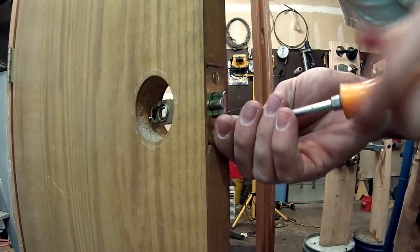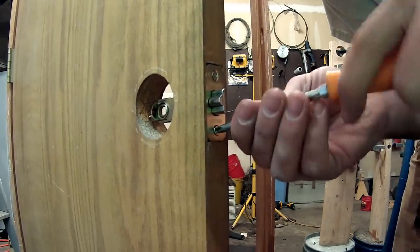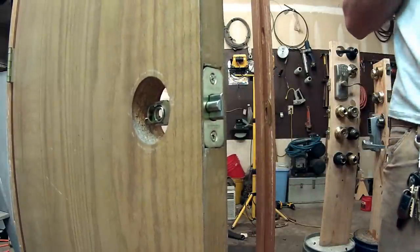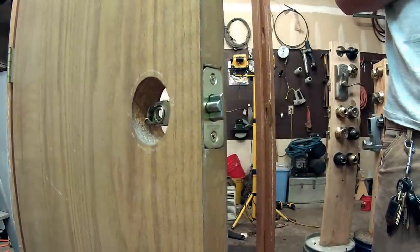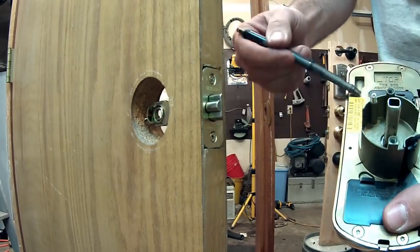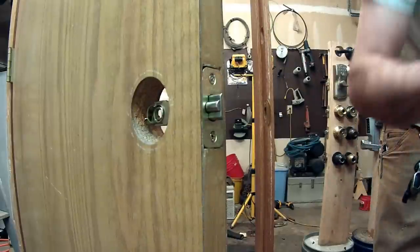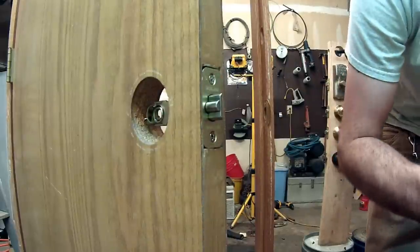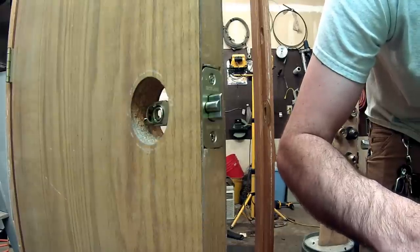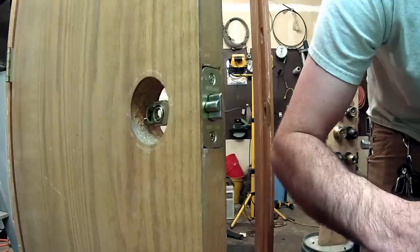So we're going to get this latch screwed in. Right inside the lock here is your code — there's a programming code and a user code. You want to go ahead and write those down. They come with all your paperwork, but I always like to write it down just in case something happens and you throw away all the paperwork — you have at least your programming code.